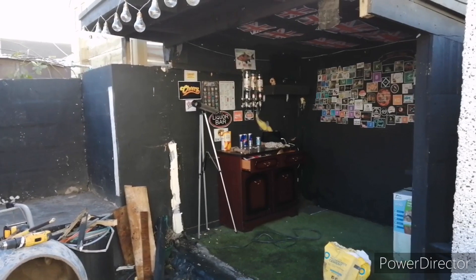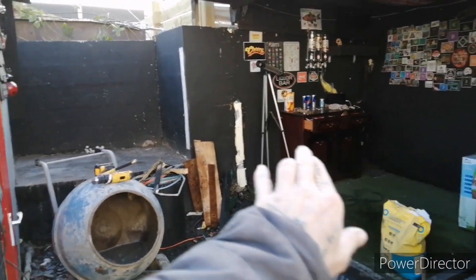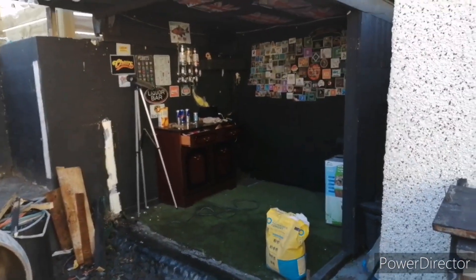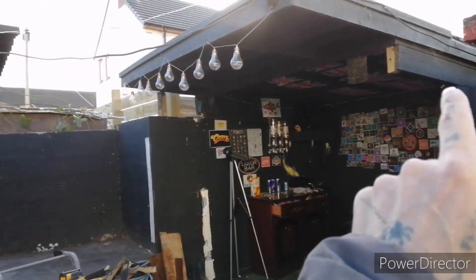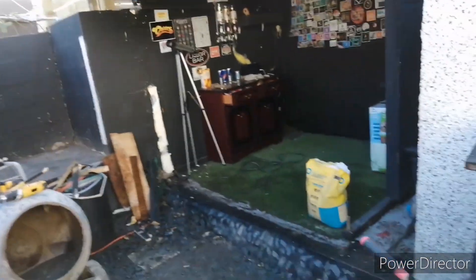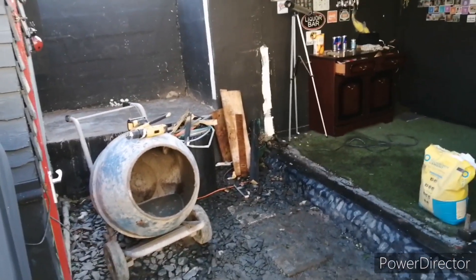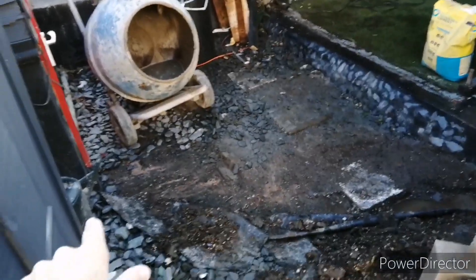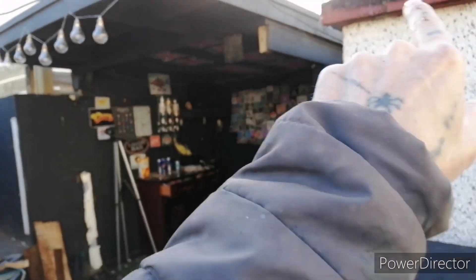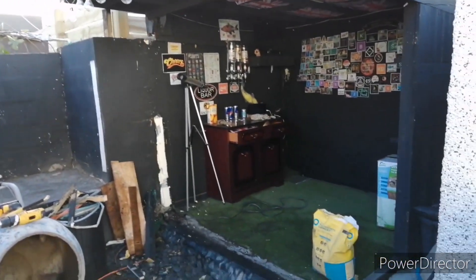Right guys, so as you can see, with that front being off there it's got all that space there. I just need to put some support on for the roof and build the wall across here. I think I'll start building the wall and then I can get a frame up and join that to the roof and put a beam over — that'll stop the roof moving.